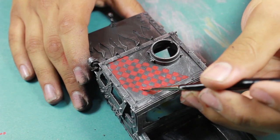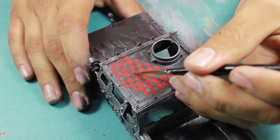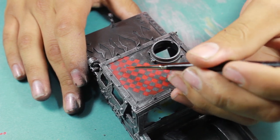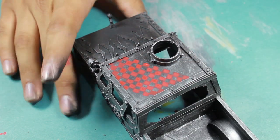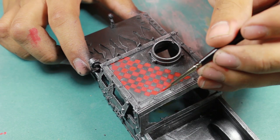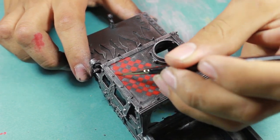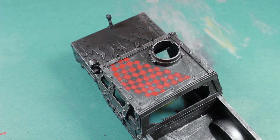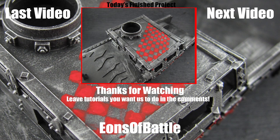I really like big designs like this because it really adds a lot to a miniature, and it looks good from across the table. And there you have it, checkers! I hope you found this tutorial helpful, thanks for watching!